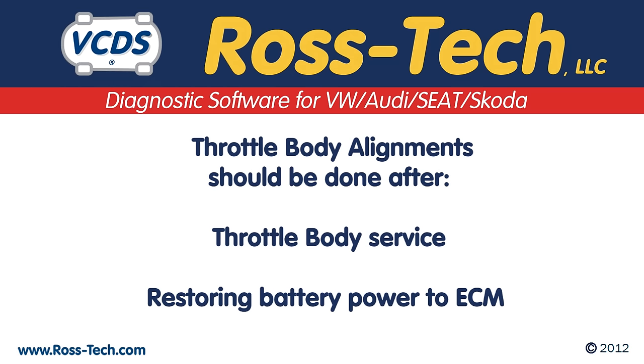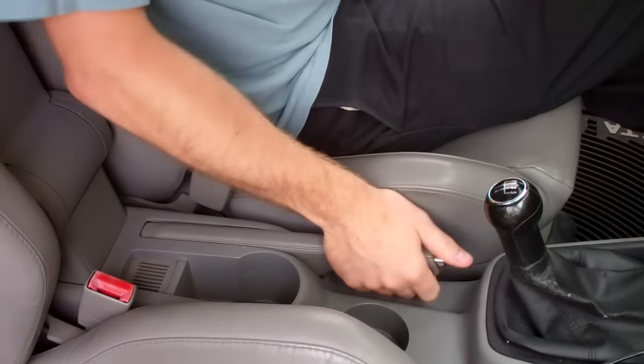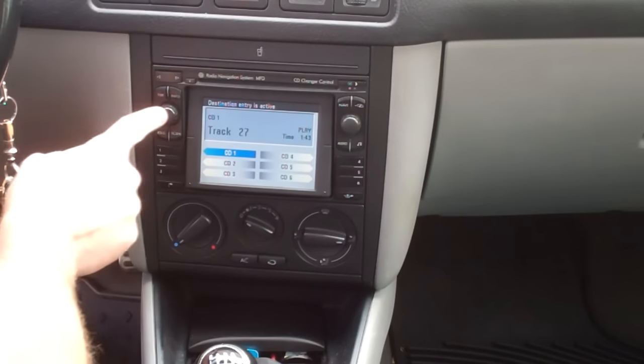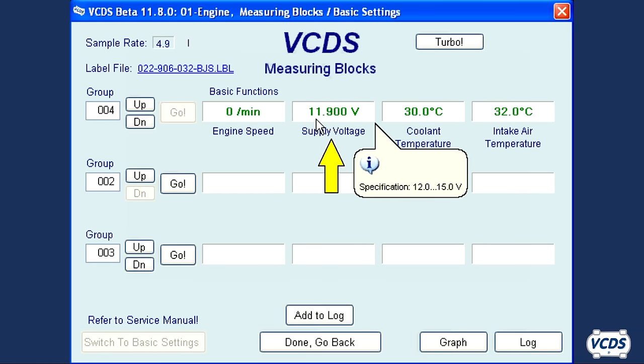The throttle body alignment is done with the ignition on but engine off, so you should reduce load on the battery. On most vehicles, setting the parking brake will turn off the daytime running lights. Turn off the HVAC blower motor and the radio. Battery voltage must be at least 11.5 volts.